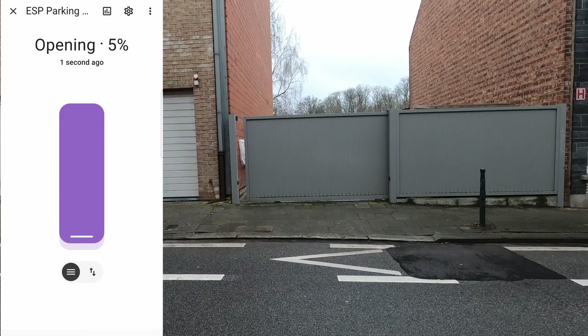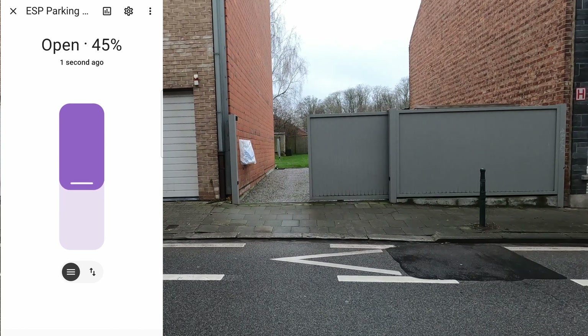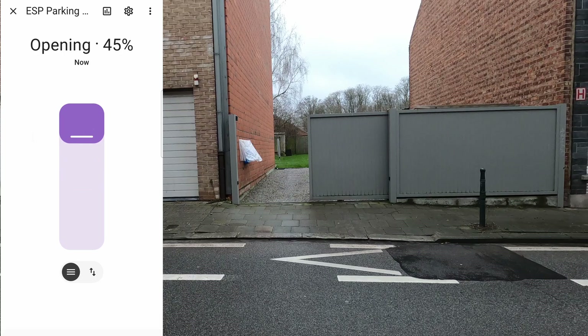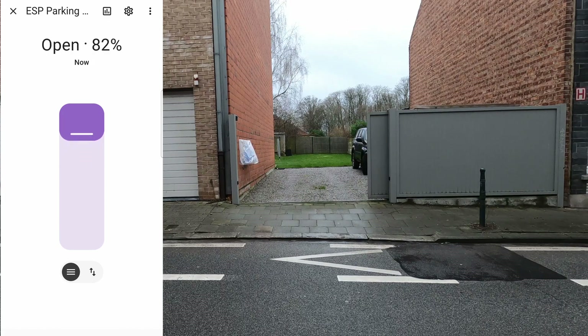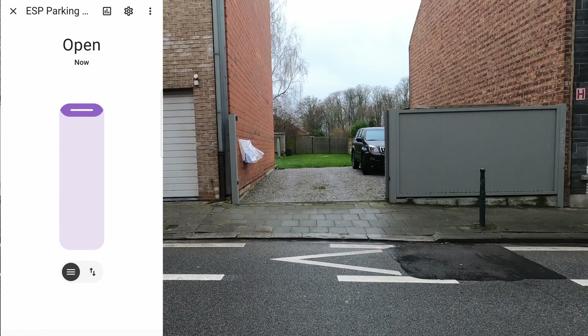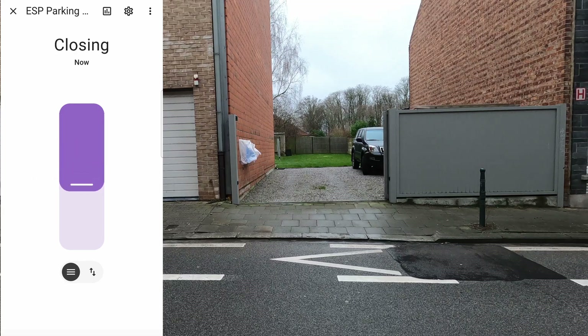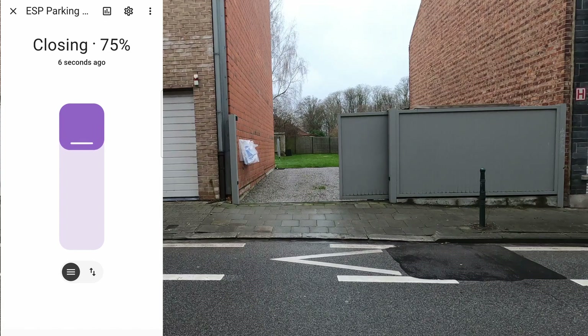The opening or closing of the gate can also be controlled by dragging the cover to a given position in the UI. Once dropped, the movement starts and the ESPHome controls the gate knowing the time it takes to open or close.